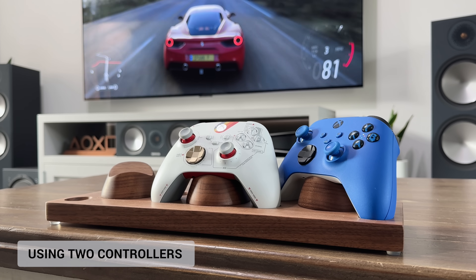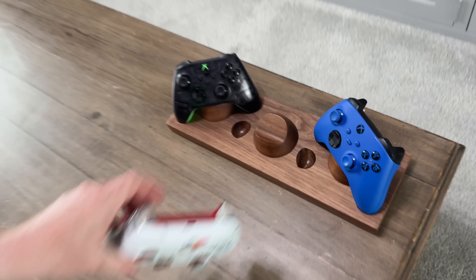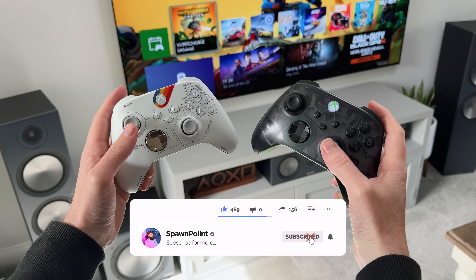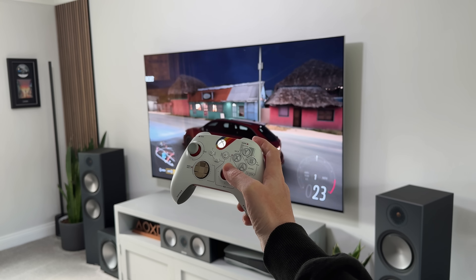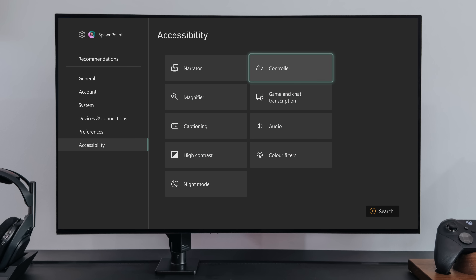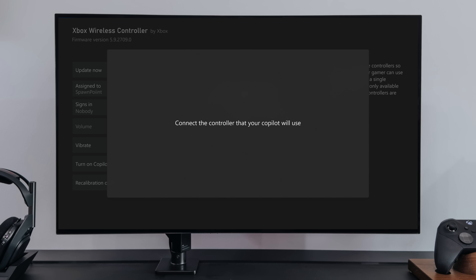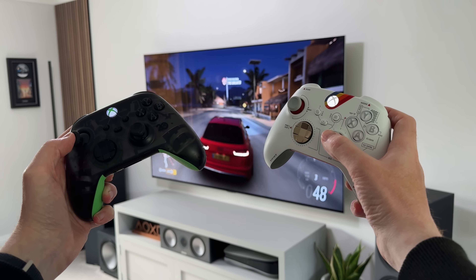Now, if you've ever found yourself needing to help out a friend, family member or child while they game, it's a pain having to pass that controller back and forth. Well, Xbox has something called co-pilot, which allows you to use two controllers on the same account. This effectively makes the second controller an assist controller, but they appear to be one single controller. All you need to do is go to Settings, Accessibility and Controller, and then from here you'll see co-pilot settings. Turn this on for the controller you're using, and from now on every time you turn on the second controller, both will have control of the same game and the same home screen.